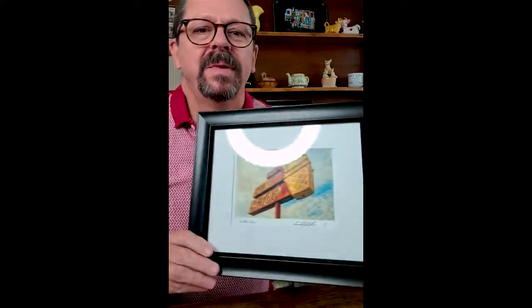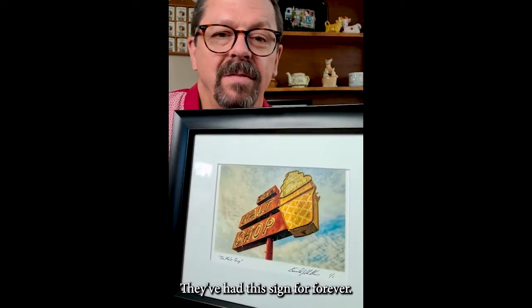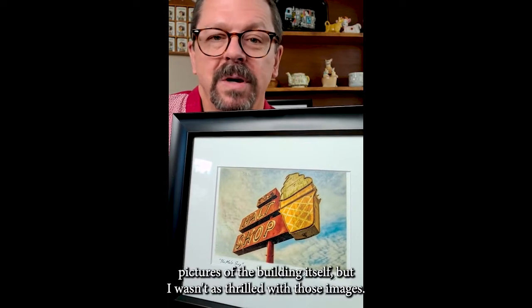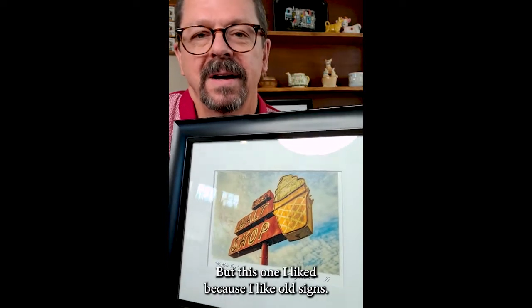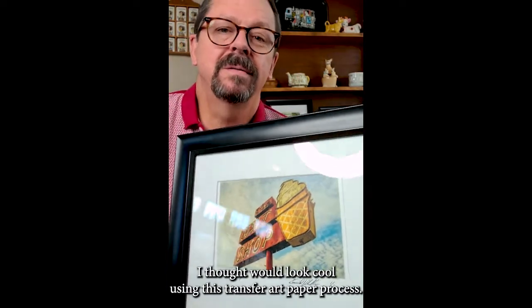So this first one — this is the Malt Shop. This is an actual place in Anna, right at the border between Anna and Melissa. It's a cool little place, a drive-in like the old style, old fashioned kind. They've had this sign forever and I thought it was cool. I also took pictures of the building itself but I wasn't as thrilled with those images. But this one I liked because I like old signs. So this is one of the things I thought would look cool using this transfer art paper process.